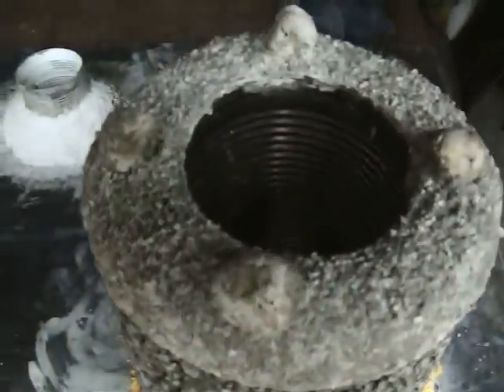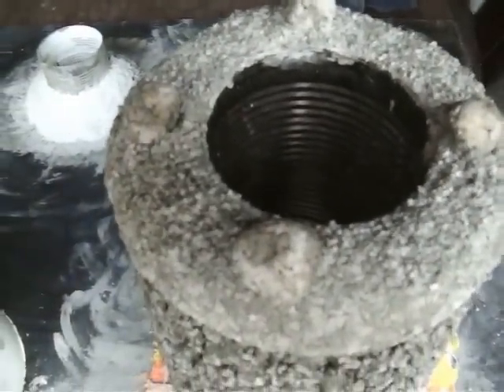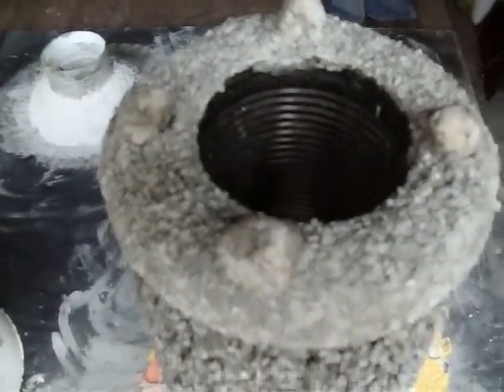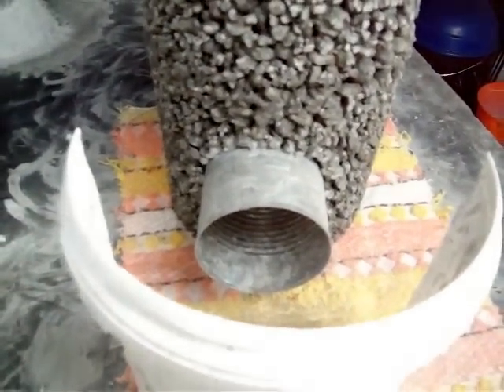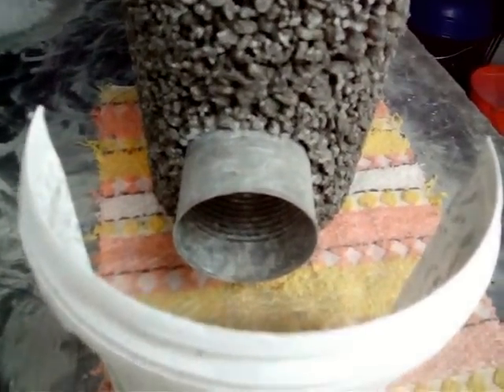There's two four-inch tin cans joined together for the stack. A three-inch tin for the inlet.